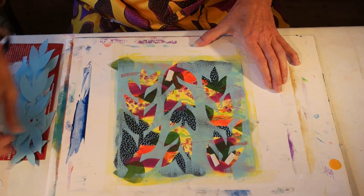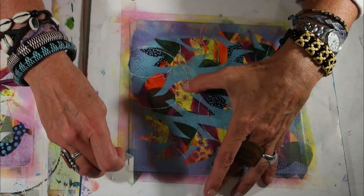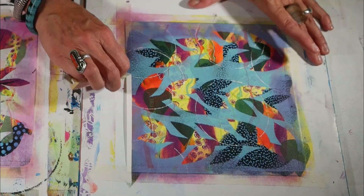You don't need any previous painting experience for this workshop, so just join me for a fun, experimental, creative day in good company.